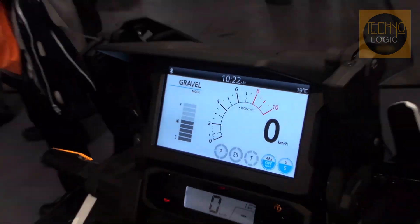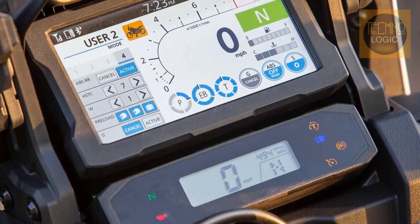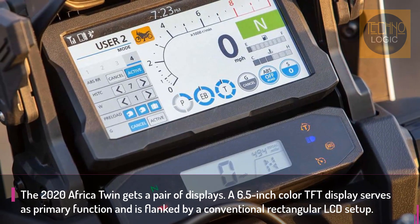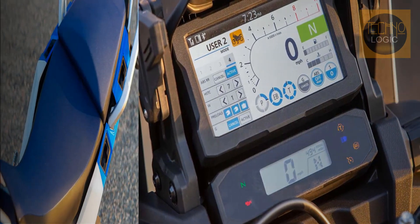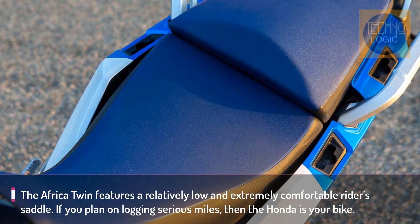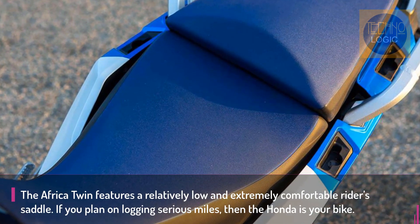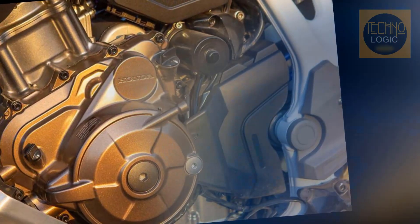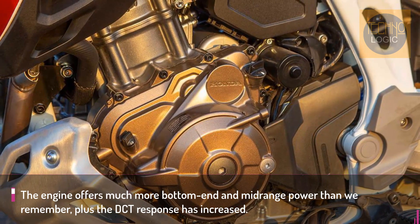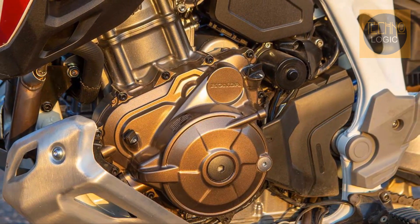The handlebar has a road-pleasing bend with plenty of rearward sweep; taller riders will wish the handlebar was higher and more forward when standing at the controls during off-road rides. The 6.5-inch color TFT display is positioned front and center, offering combined touchscreen and push-button switchgear manipulation. A rectangular LCD screen flanks it and is a curious addition to the primary display.